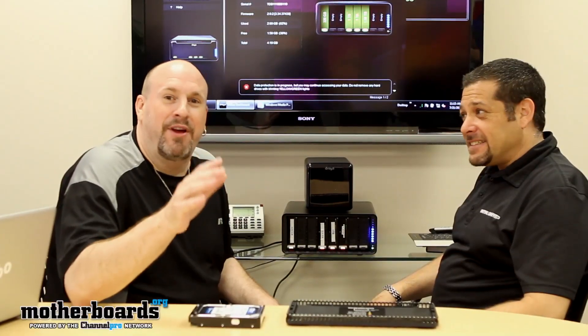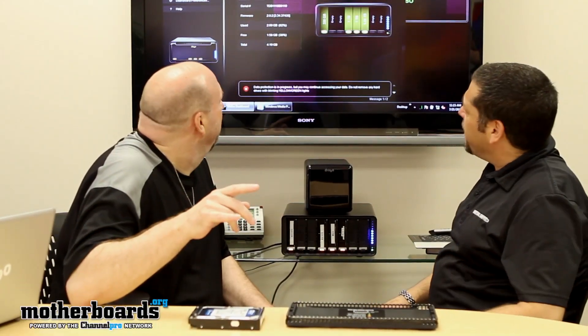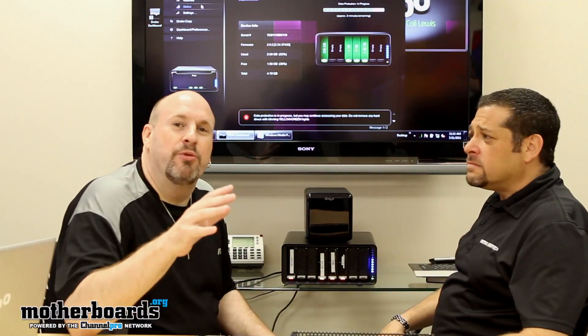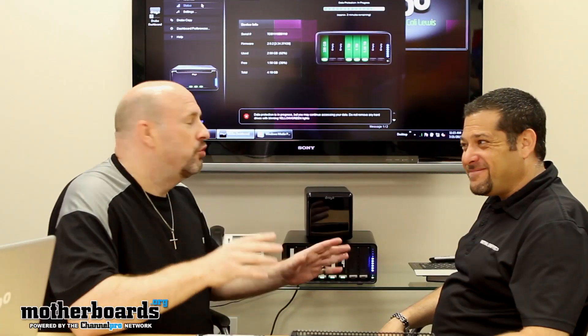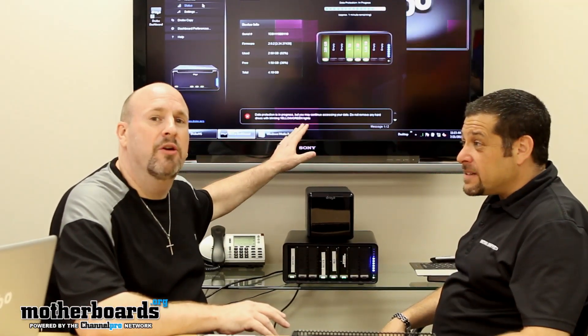After using our Dilithium Crystal Powered Time Machine, five minutes has gone by — or actually about three. It's been about two minutes that we've used our Dilithium Crystal Powered Machine, and you can see now the Drobo has almost completely reconfigured itself using a 1.5 terabyte drive.